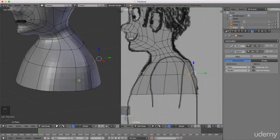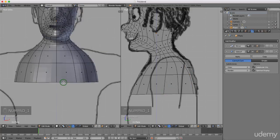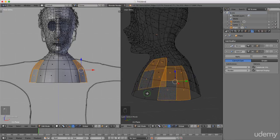Coming to side view, I'll press Ctrl+Tab and left-select face selection mode. Pressing 1 for front view, I'm going to select these four faces and extrude his arms. Actually, I first need to extrude down further, so I'll press Ctrl+Tab again and left-select edge mode.